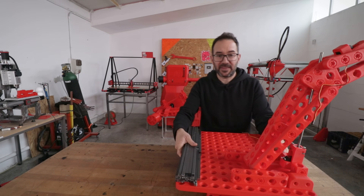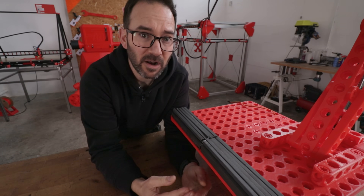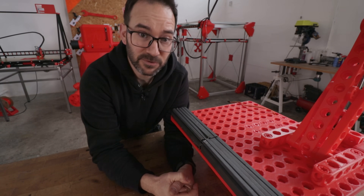While I wait for that to finish printing I'm going to take care of this. I think we can all agree that we will need something fancier than this as a counterweight, so I've used Onshape to design one.